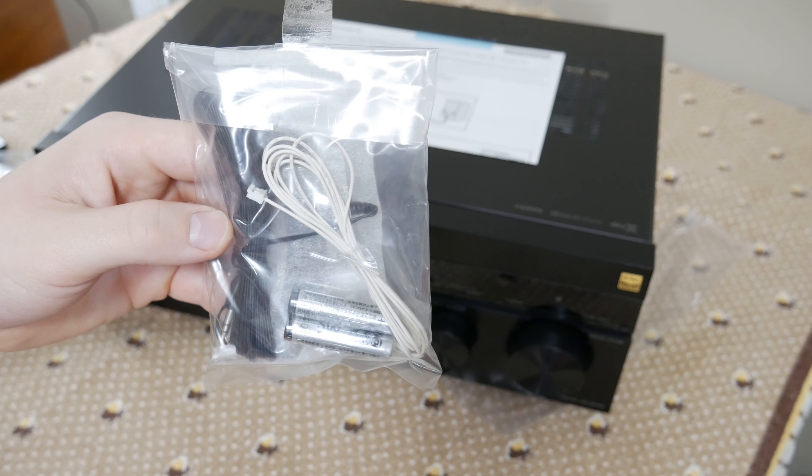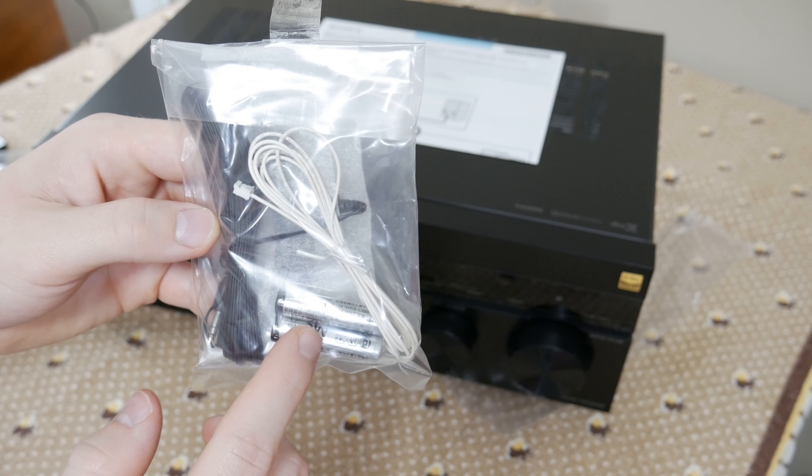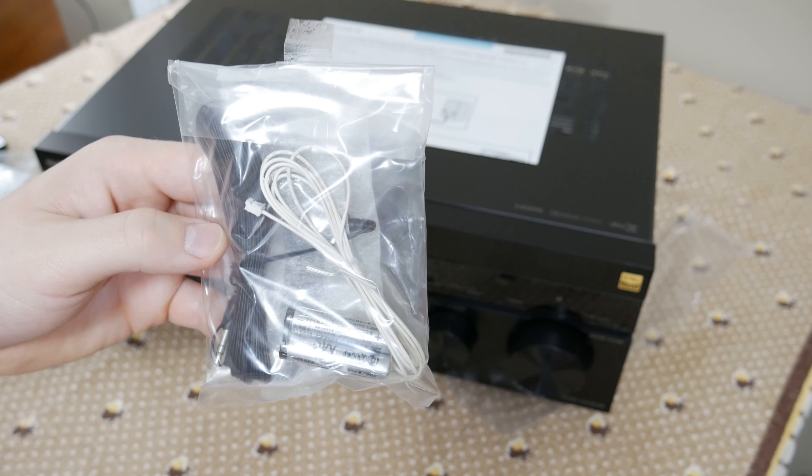Out of the box, attached to the wrapper of the receiver, we have our AAA batteries, our AM/FM antenna, and our stereo microphone for calibration.